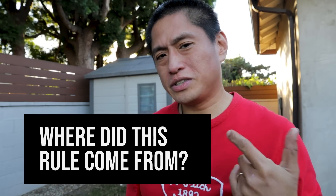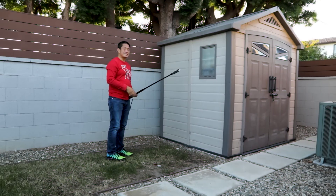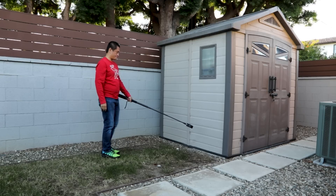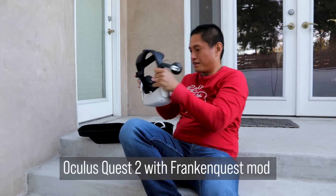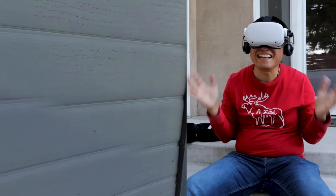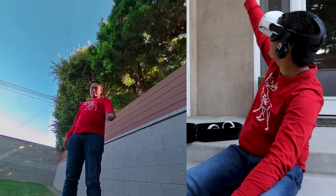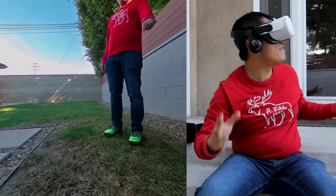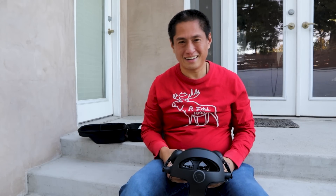Why is there a rule that we should shoot at eye level? Let's do an experiment. First, let's take a 360 photo with the camera really low. Looking at it in a VR headset — wow, I feel tiny and that shed looks huge. I can see myself like a giant. Oh man, I feel so small, like everything is huge. That doesn't work.